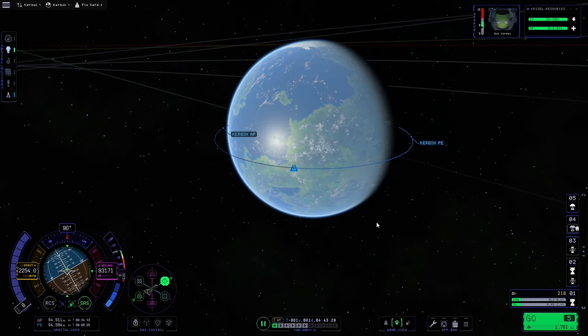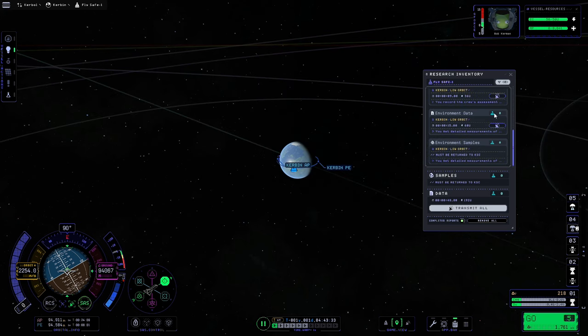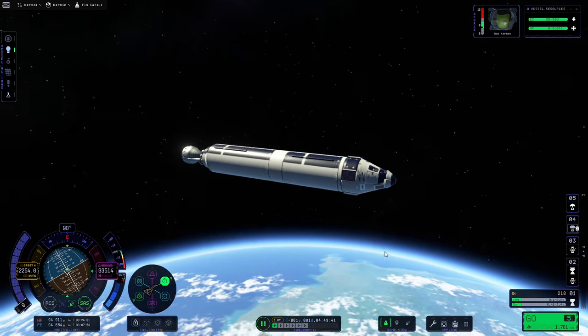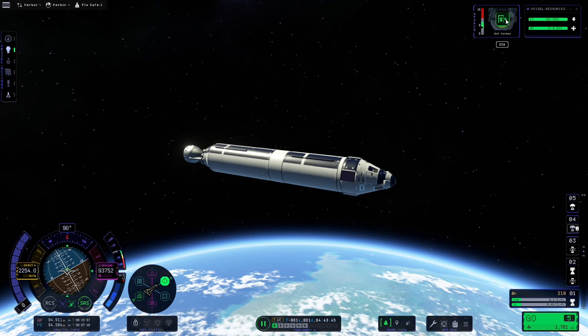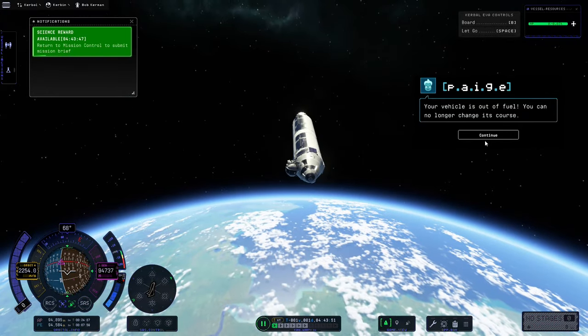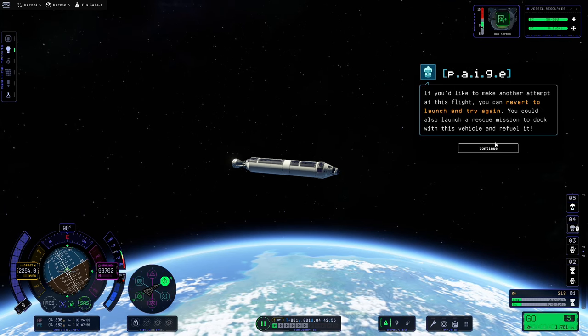Now we're here we'll check the science to see if we can get anything — we can't with that. However we do have the 'Going EVA' mission, so we'll come back onto the flight view, click the EVA button on our Kerbal's portrait, and we don't even need to let go — we can just leave it like that and drop back in. Now we've got that mission done.